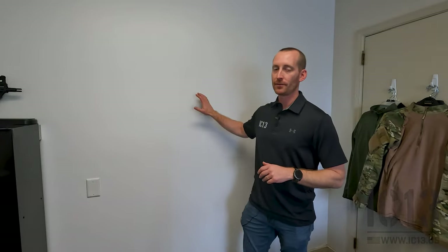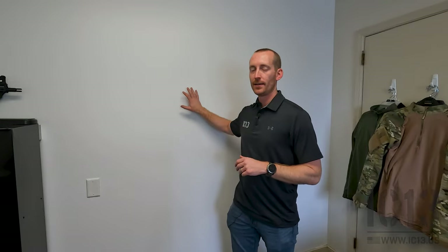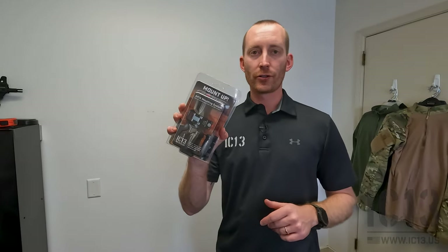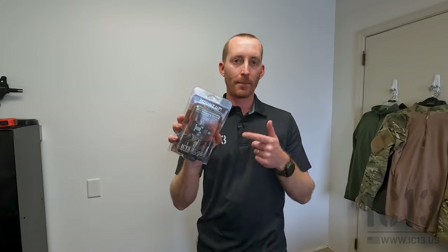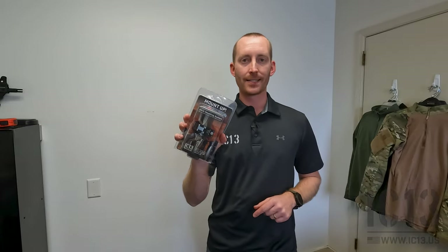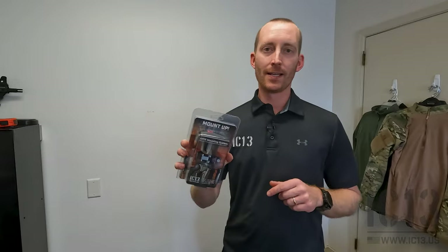First things first, let's figure out where we're going to install our mount. Today I'm going to install this in my office here at IC13, roughly in this area. For a single gun vertical mount, you only need one stud, so this should be pretty easy. One thing to note: when you get your mount, there are no instructions printed out in the package. Everything is located online at www.ic13.us/help.